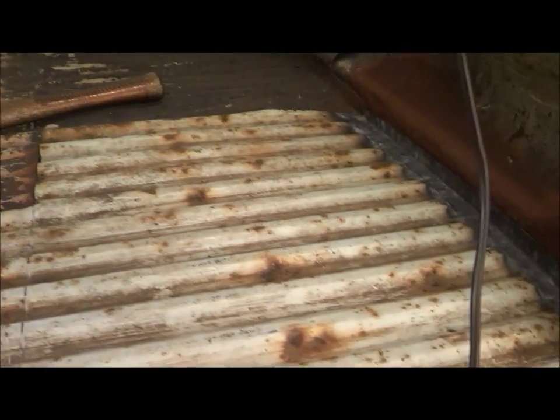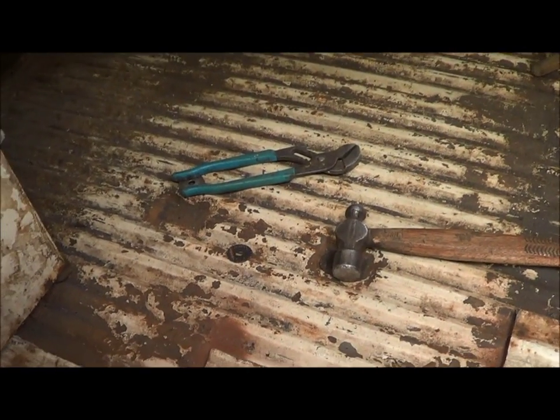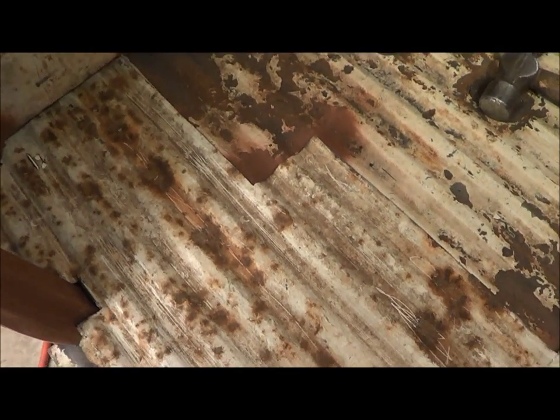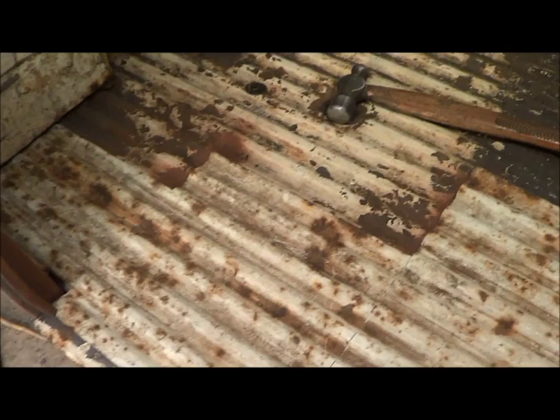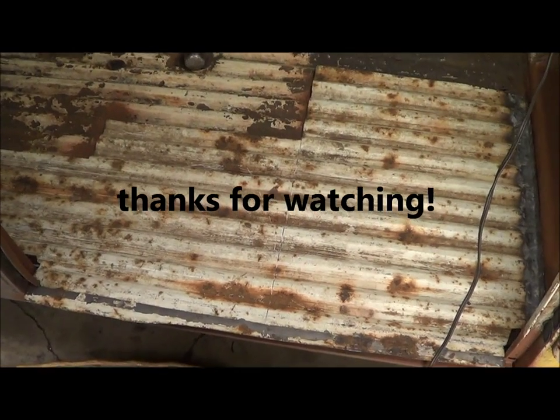I'm going to call it good for today because I am starving like Marvin. It's just that time. Anyway, a little bit of floor progress. It's actually kind of camouflaged in there — it's hard to tell. Look at that. Anyway, thanks for watching.